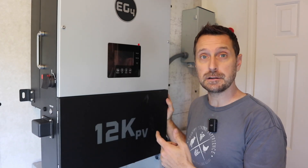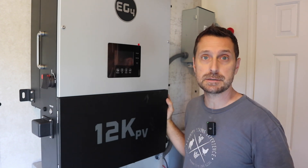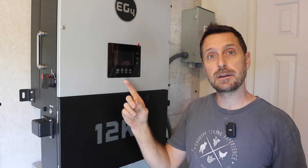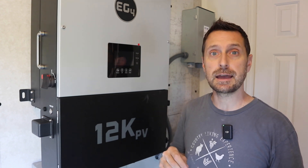If you have any questions about how to physically install one of these 12ks and a PowerPro battery, leave them for me in the comment section below. Now go check out this video right here which is our installation video on the EG4 6000 XP. Have a beautiful blessed day. See you next time. Bye.